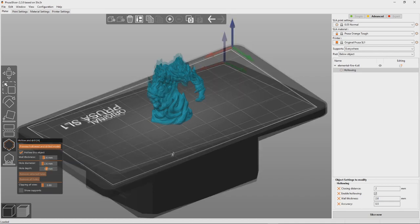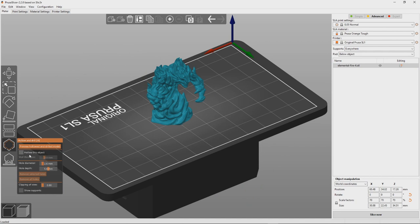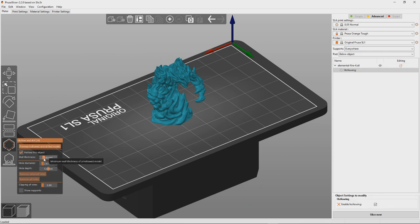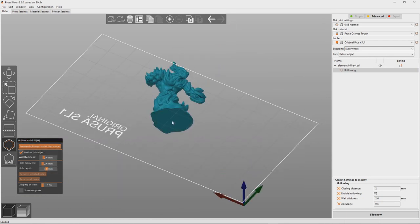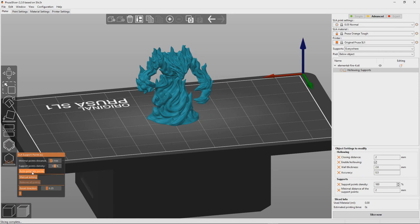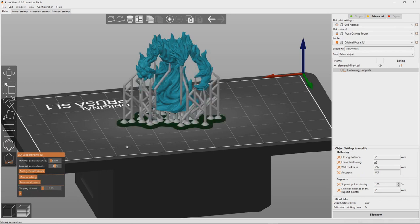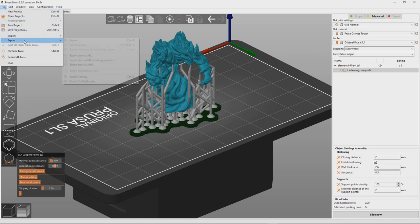I've scaled the model down to 70% of its original size, just to make it a little bit quicker to paint. I'm adding a small drainage hole to the bottom — the area that faces the build plate — so when it's hollowed, I can drain that extra resin out and avoid ending up with a solid chunk of resin. I'm generating supports with the Minimal Points Distance set to 2mm. This seems to be the sweet spot for me, and I've had no problems with it being over- or under-supported using that setting.